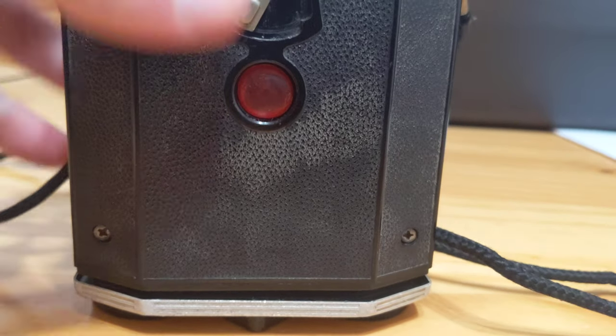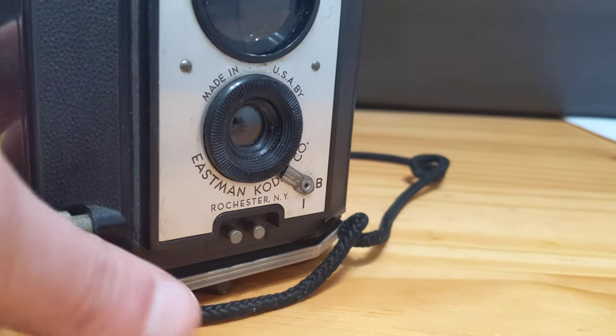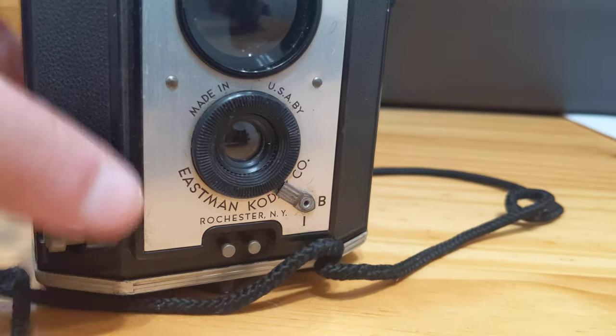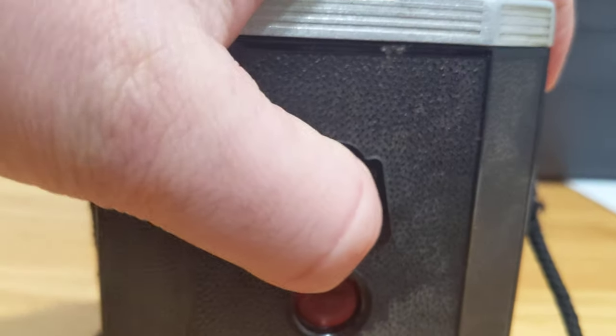Putting the camera back together involves simply putting everything back in place as it was, and turning the lever back to locked.